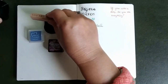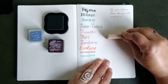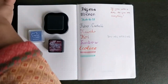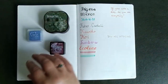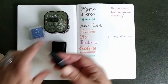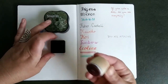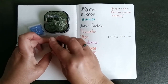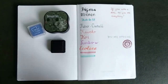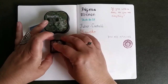I have some inks: Stazon ink, which will go through simply because this ink is more for other things — so the chance that it will bleed through is quite big. And I have Distress ink and Versa color. I like the boxes of the Stazon ink — they are so beautiful. I know that's the wrong way to buy it, but it's true.